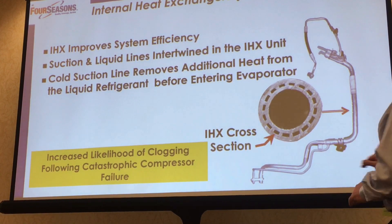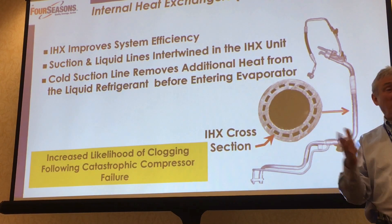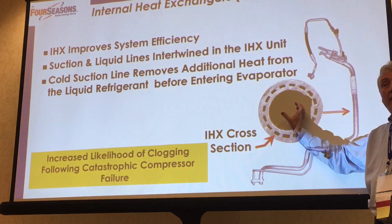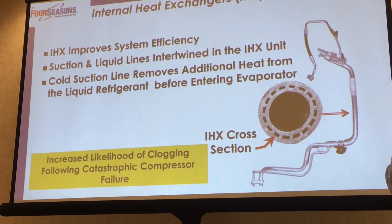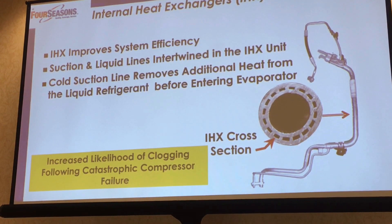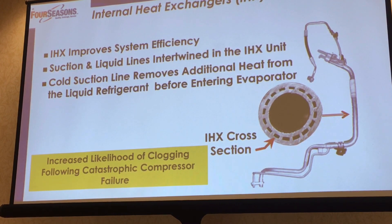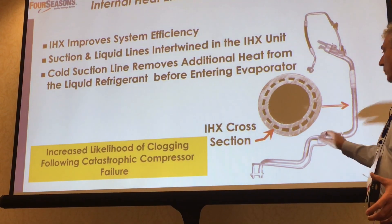The refrigerant coming out of the evaporator is done — it's spent. It's been used up evaporating in the evaporator, but it is still cold. So I'm using the cold suction refrigerant going down the center, and by pumping the hot liquid refrigerant around the outside of that cold pipe, I use the cold returning refrigerant in the suction line to extract a few more degrees of temperature out of the liquid refrigerant before it gets up to the TXV valve. So it improves the efficiency — it reduces the temperature of the liquid refrigerant.